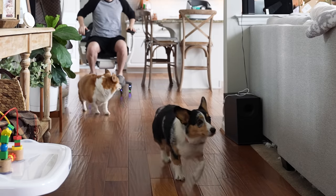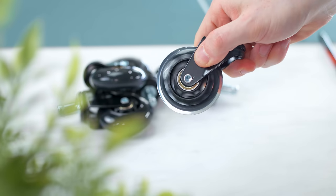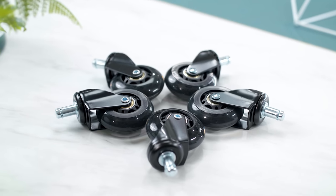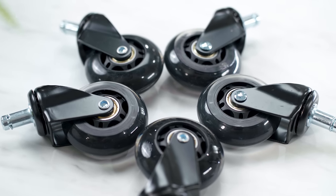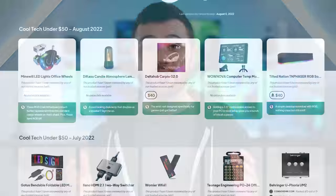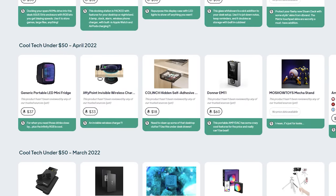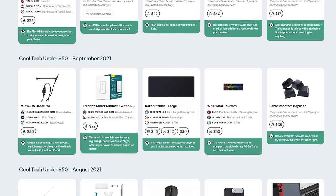These are just so much smoother on carpet and hardwood floor. They let you fly around — a major upgrade over stock chair wheels. If you don't care for the LEDs, you can find these without them, and they sell them in a bunch of different colors and finishes. The pack of five I picked up is just $25. All Cool Tech Under 50 products from the last three-plus years are organized on my Vetted profile, linked in the description.